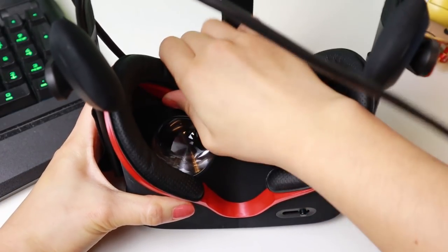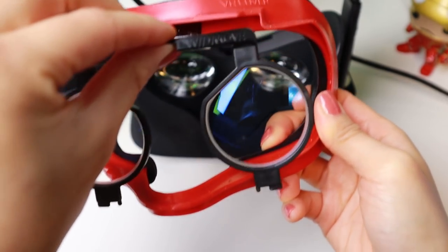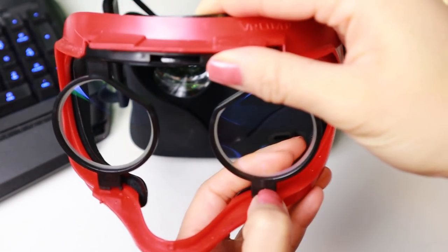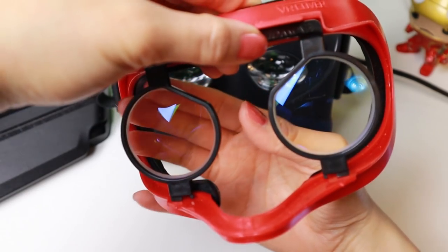To install the Oculus Rift adapter, you take out the Rift facial interface by pulling it out from the top. Next, place the lens adapter from the front on the facial interface. Make sure it fits right.